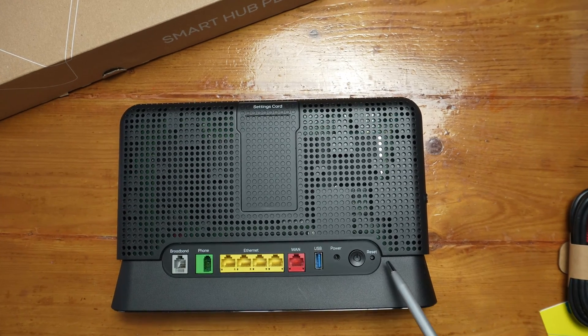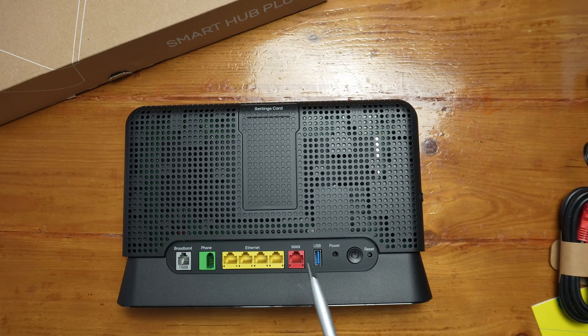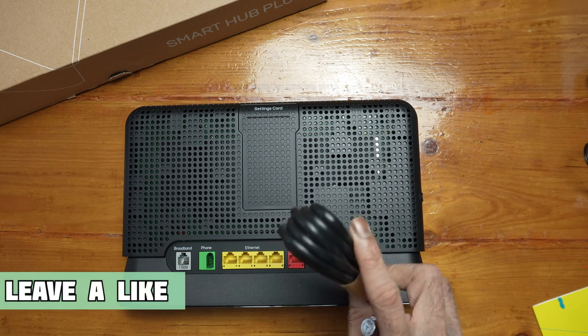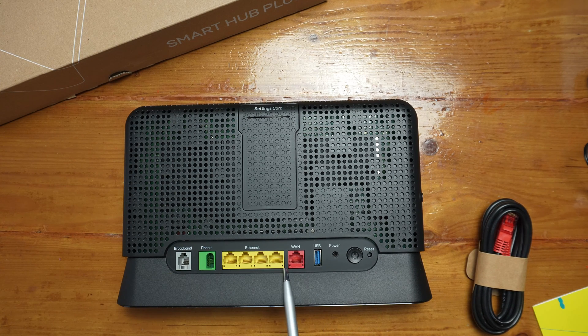At the back we have reset, power on/off, power supply port, and USB 3.0. That's the internet port - you'd connect one end of this ethernet cable to that and the other end to the little ONT box on your wall. That's 2.5 gigabit. We also have 4 gigabit ethernet ports, and a telephone port if you take telephone with them.